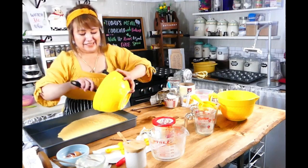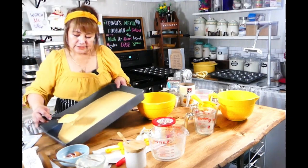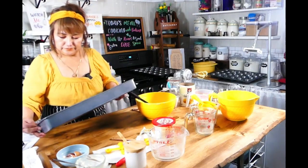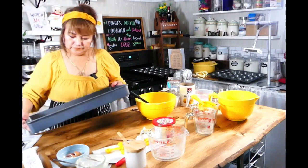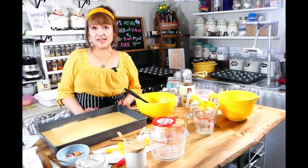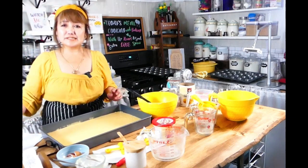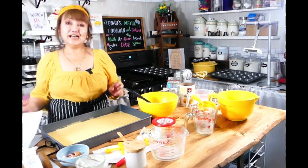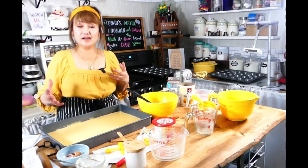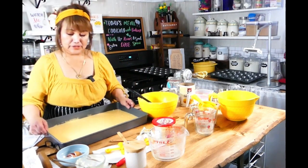So I clean it up. Here it is, and it's ready. We're going to put this in the oven. Let's bake it for about 20 to 25 minutes — let me grab my recipe, because I don't want to confuse myself doing two cornbread recipes in one setting. I'm going to put it in the oven now.